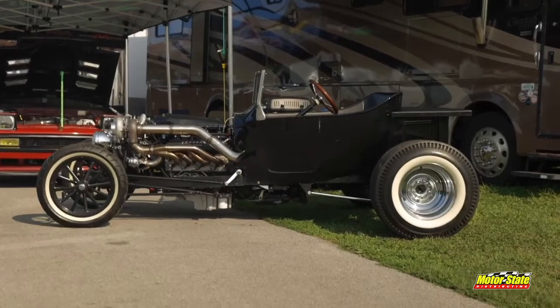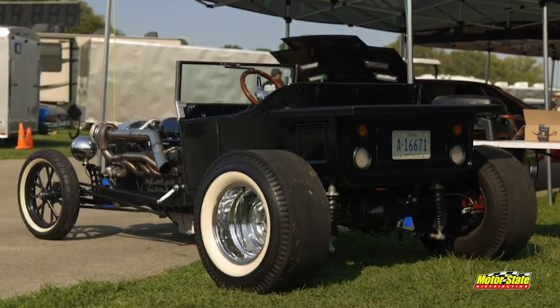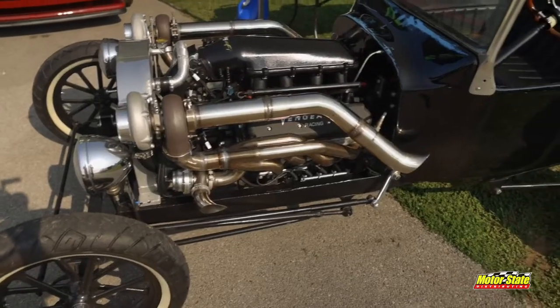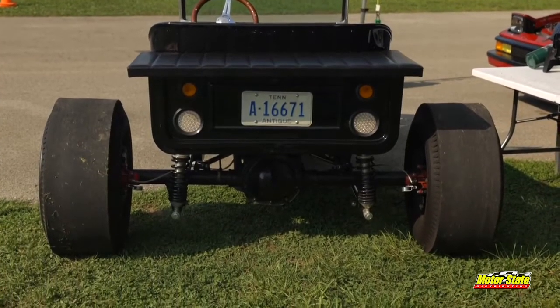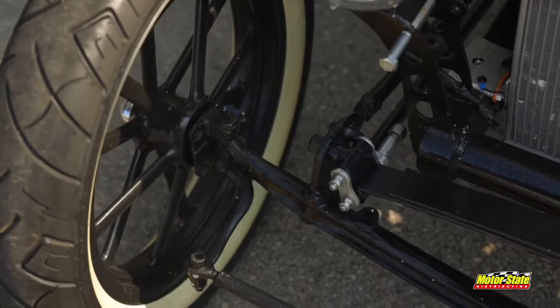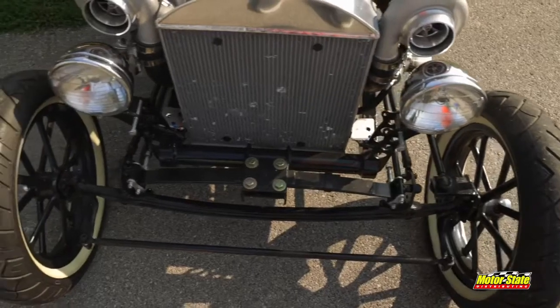It's a 23T bucket body, it's the fiberglass version, so don't worry. It's got a lot of custom frame rail, it's got a four-link in the back, custom built four-link, and the original front steering. That's the original front suspension on there.